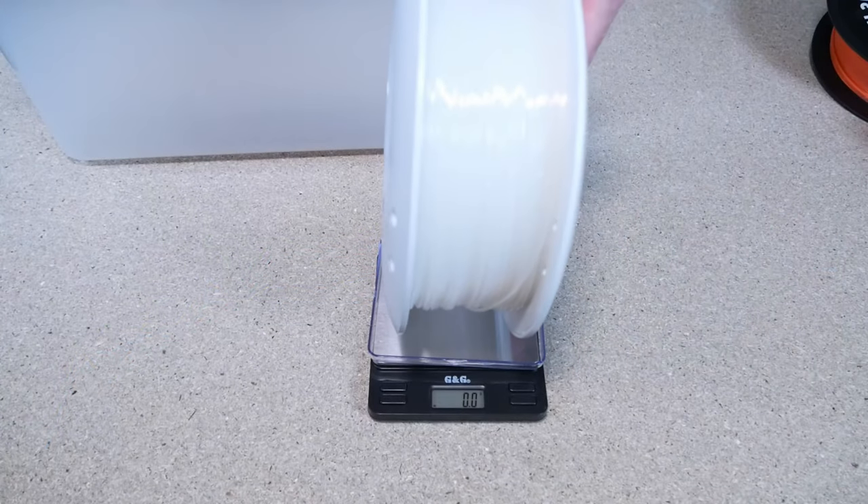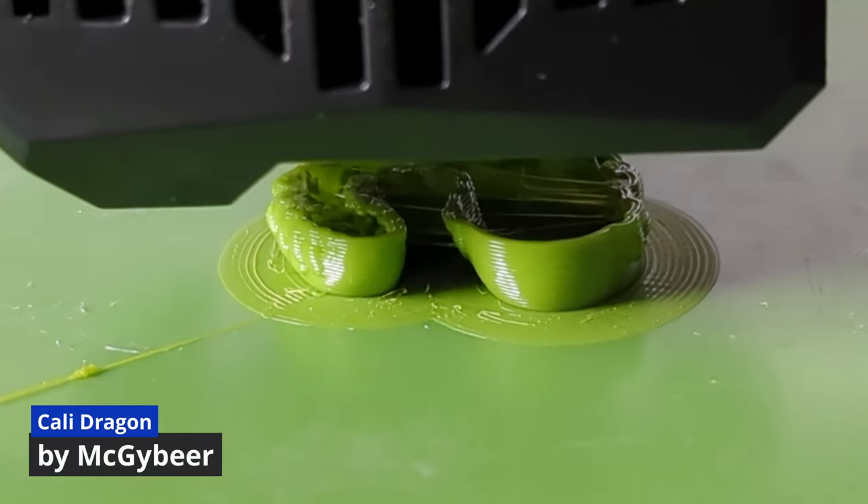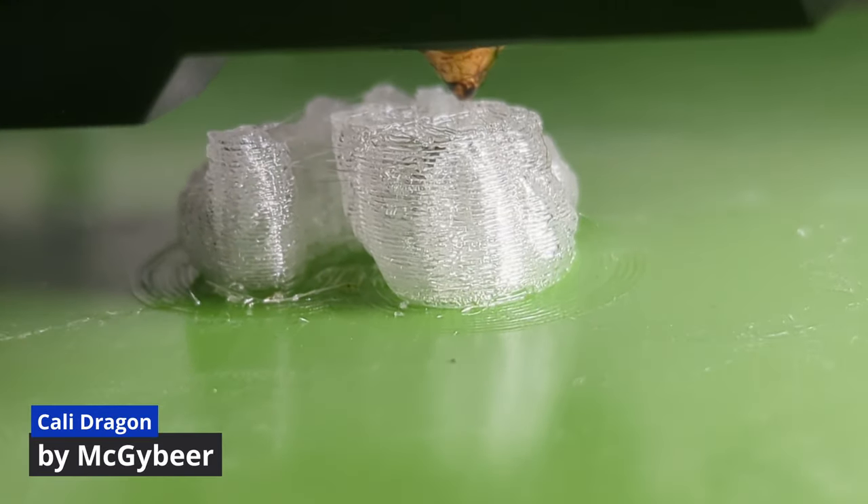The table shows how much moisture each material absorbed. Before printing the test model the spools were weighed again. Then I printed another Kali Dragon with each. After printing I weighed the spools again to get a comparative value for the next step: drying in the FixDry NT1 Double filament dryer.